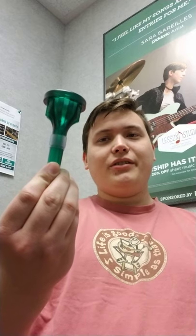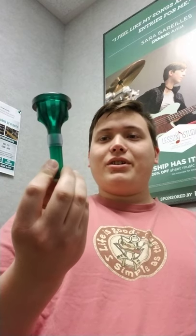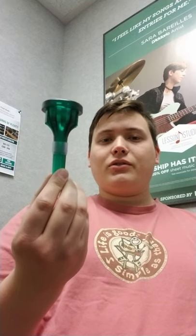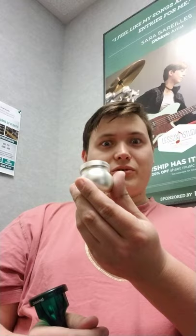Hey, I'm Max Munsing. Today I'm going to be reviewing this thing. This is the brand S3 deep cup mouthpiece made in Switzerland, and this is the booster that goes on it.